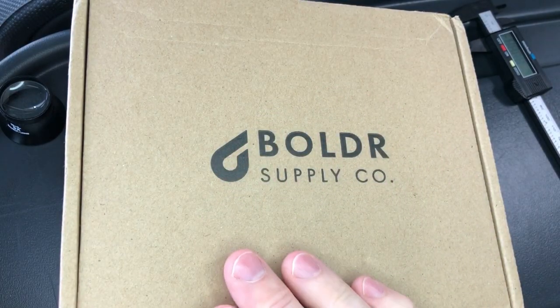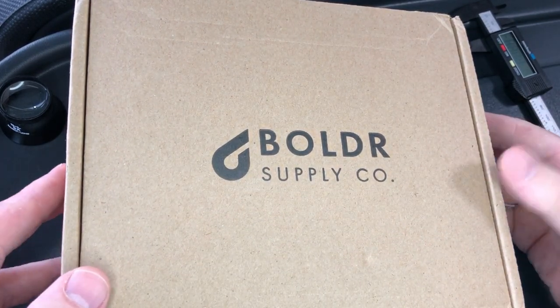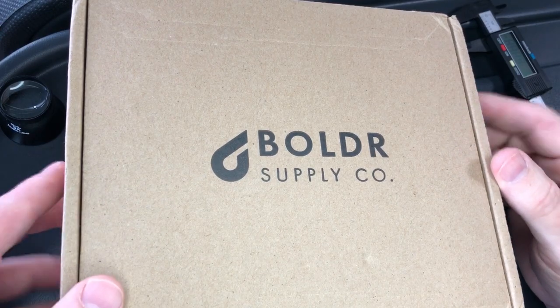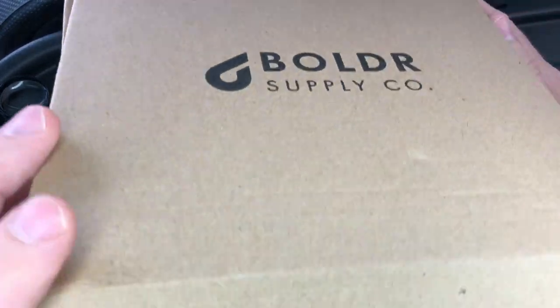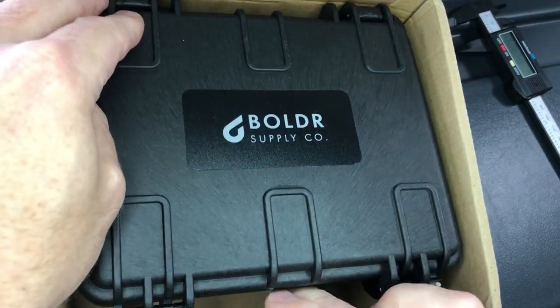I did take it out of the outer shipping box, just because it's so huge. Even this box here is filling up the frame, but this is the first time we're digging into it, so here we go. Hey, look at that — a little Pelican-style case.